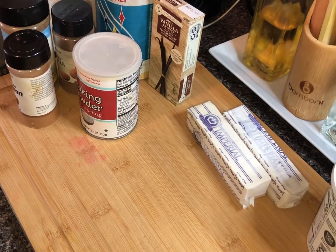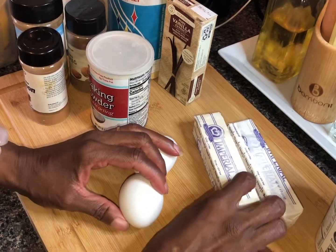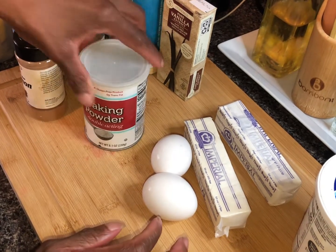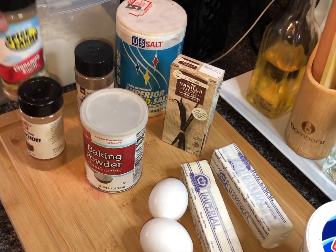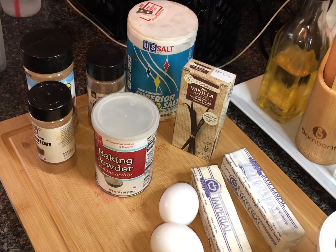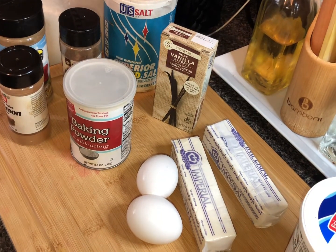Let's go over these ingredients. First, we're gonna need two eggs. This recipe calls for a lot of butter — two sticks of butter — some is for the cake and some is for the streusel topping. We have sour cream instead of milk, baking powder, vanilla extract, salt, nutmeg, cinnamon, a cinnamon sugar blend, baking soda, sugar, brown sugar, and of course all-purpose flour. That's all you need for the cake and the streusel topping.